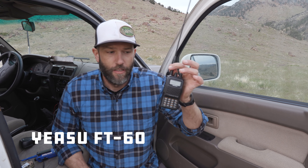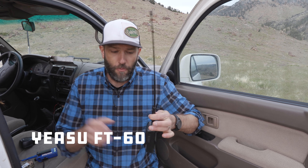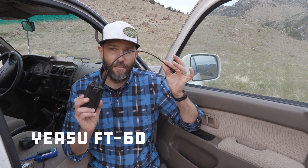The Yaesu FT60 is about the cheapest high-quality VHF/UHF handheld radio you can get. It's really well-made, with lots of accessories, repeater offsets built in, and fairly easy to program. It operates on 5 watts, has good battery life, and the frequency we were using for this test was 146.565.